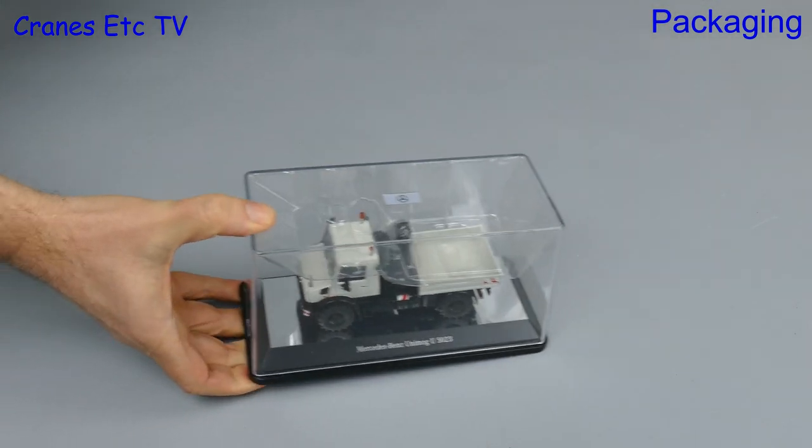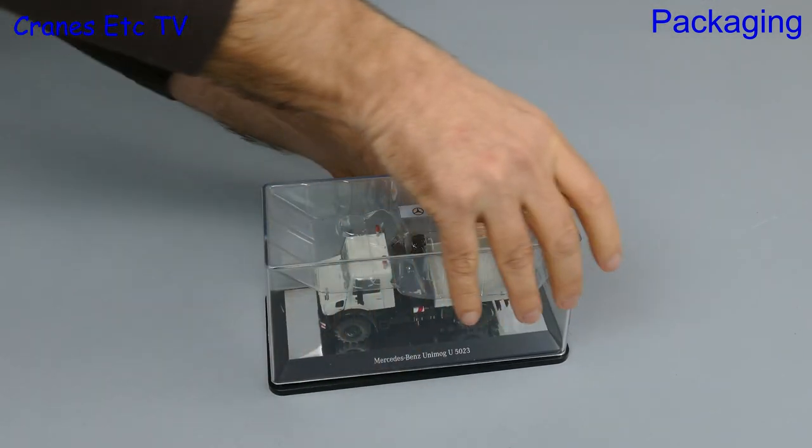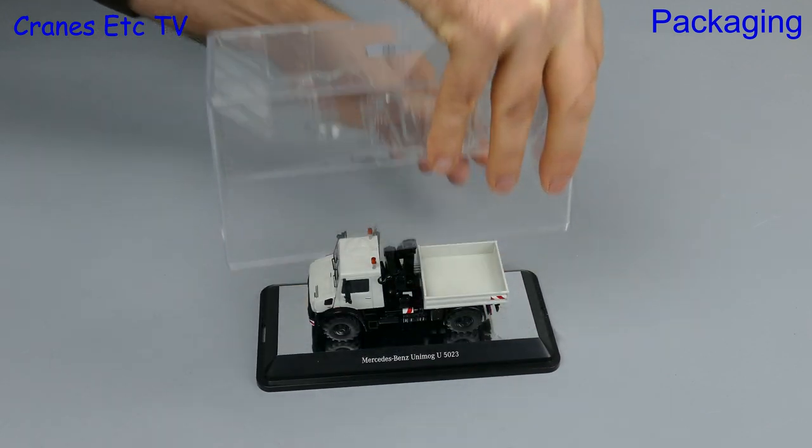There is some additional packaging inside the Perspex display case, so if you want to remove that you need to carefully take off the top lid and then you can remove the inner packaging.